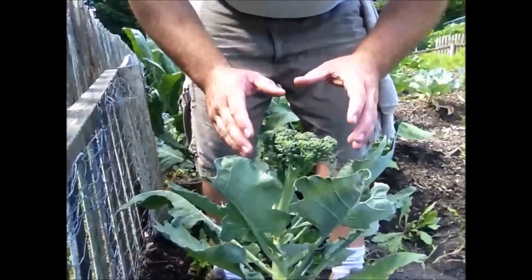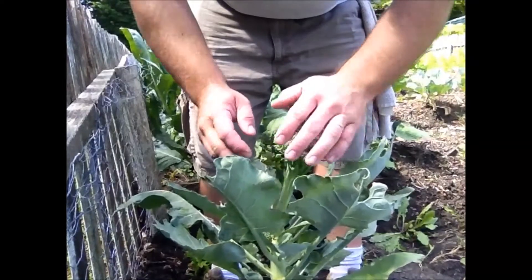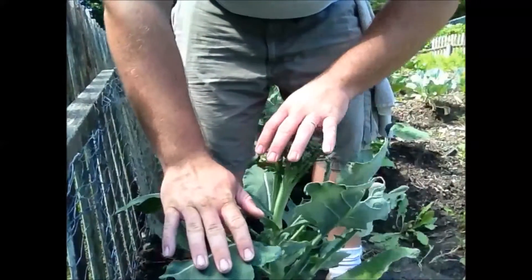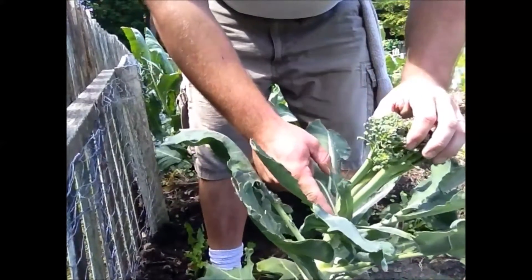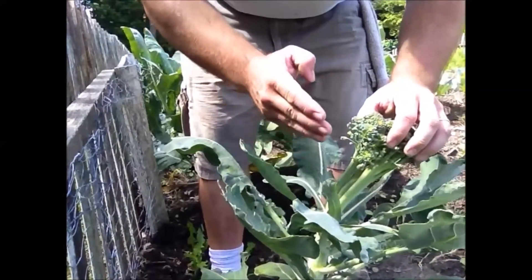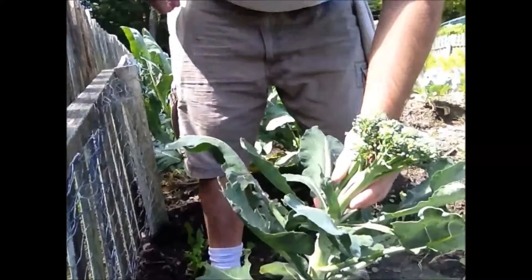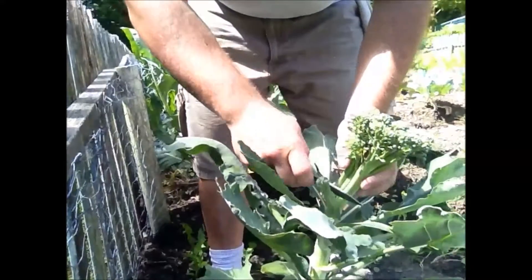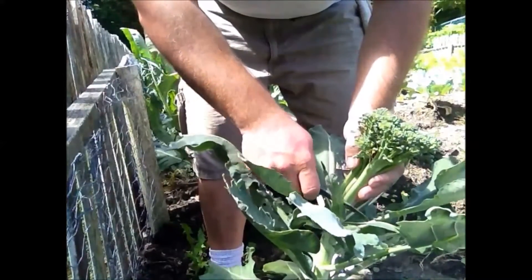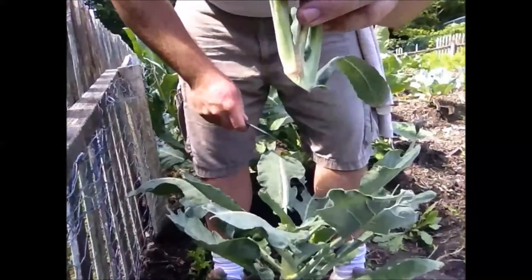Alright guys, we have a broccoli plant here that's probably about four or five inches across, and when you look down at the stems here it has three stems — one, two, three. They all come out of a main stem down here a little farther. So when you cut this off, you're gonna cut that off down below these three stems so you don't have three individual stalks sticking up. When you cut this off, you're gonna want to cut it off at an angle.